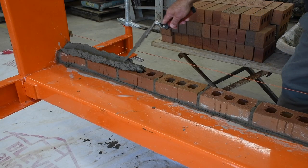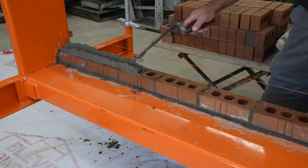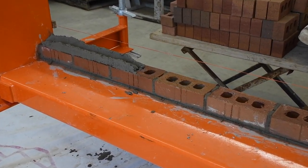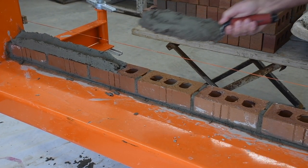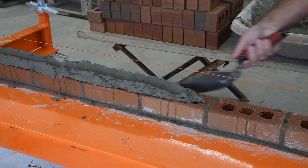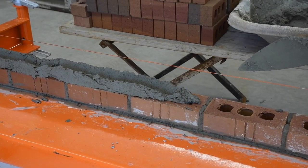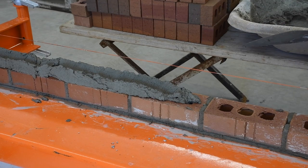I want you to spread, furrow, shave the excess, and then taper the back of that. I want to keep the cavity clean on cavity wall construction. Watch that one more time. I load my trowel, flick my wrist, roll the trowel, furrow, shave the excess, and then I taper the back just like that right there. That's a good way to keep the cavity clean on cavity wall construction.